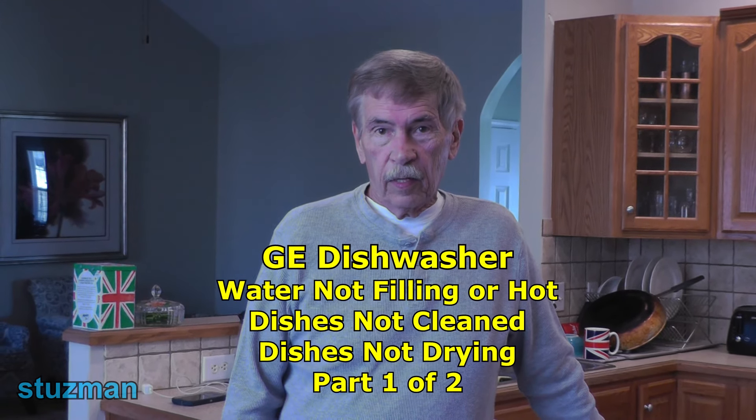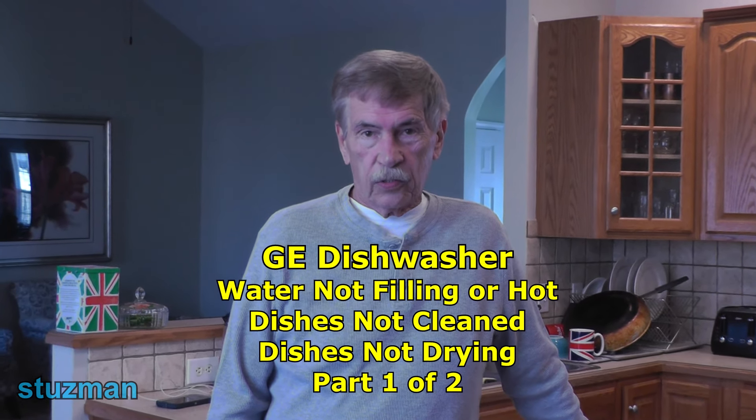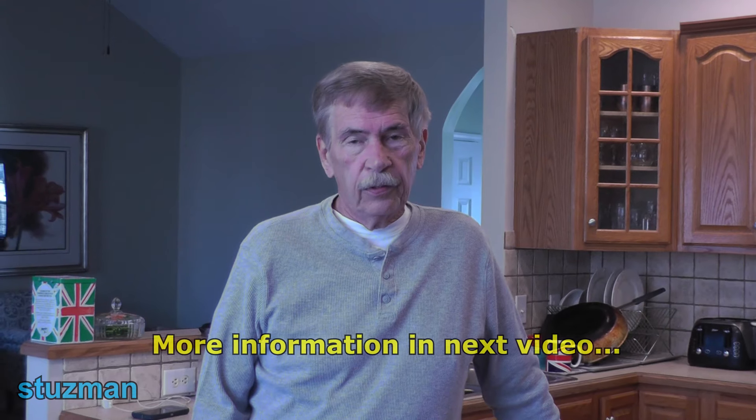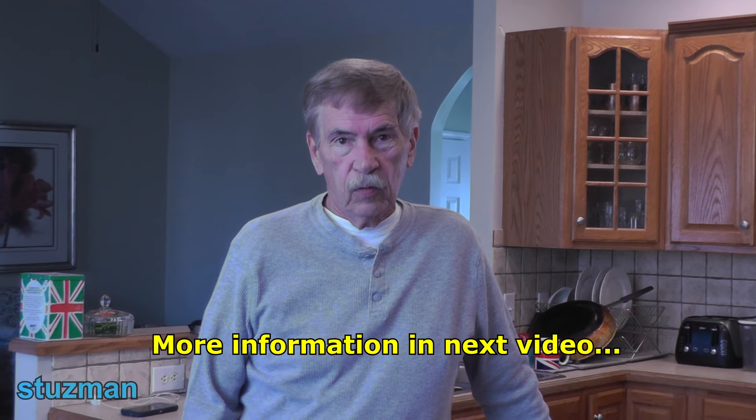In this video we're going to be talking about GE dishwashers. I had a little issue with my dishwasher about a week ago, and I thought it might be a good idea to show you what I went through. We're going to be talking about a flood switch — here's a flood switch — and we're going to show how to troubleshoot it, go over the circuitry, and talk about what this little device can do and how it can prevent water from flowing into your machine.